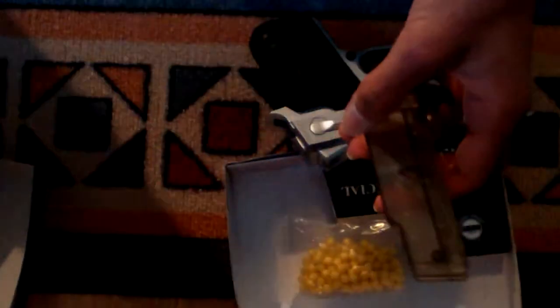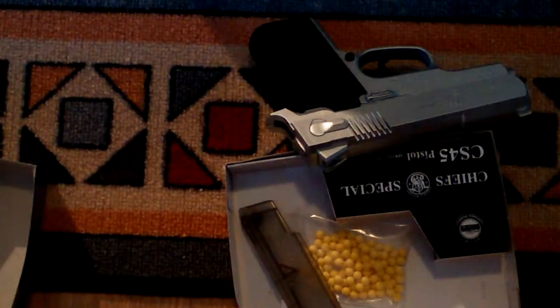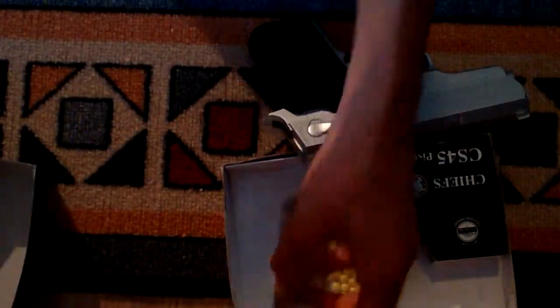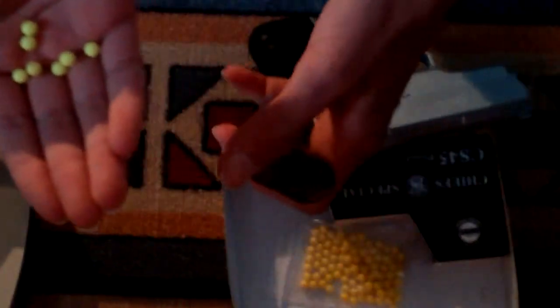I'll show you how to put some bullets inside here. So you press this button here, then this opens, then we get this kind of a plastic thing. I'll get some bullets — I have already opened them. Okay, so I got a few of the bullets. Here you can see I have a few bullets.